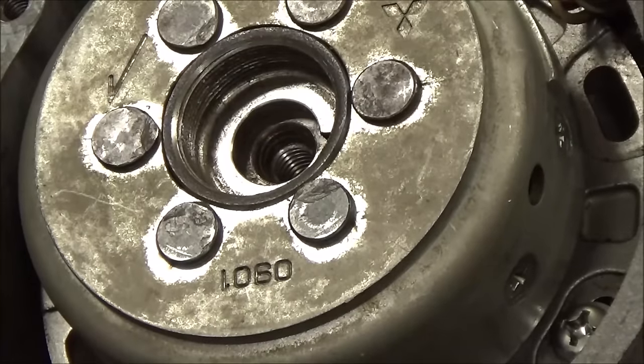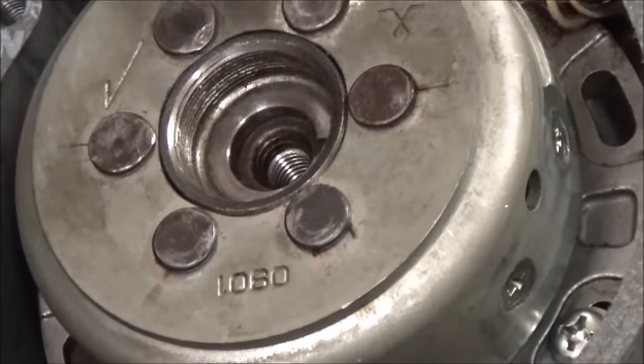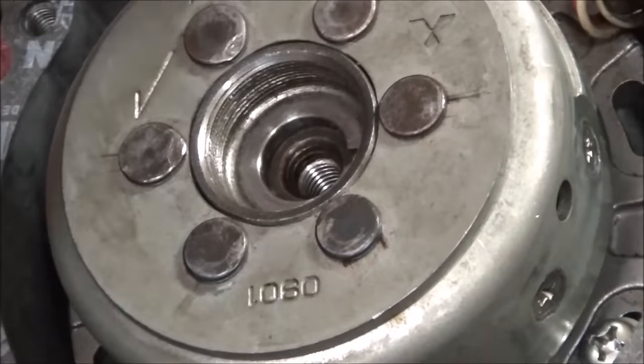Now, I know it doesn't say this in the manual — this is why you come to school. What we're going to do is put a sacrificial little washer in here so that the tool doesn't hit the crankshaft threads.